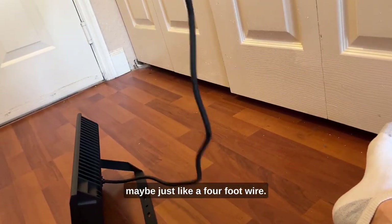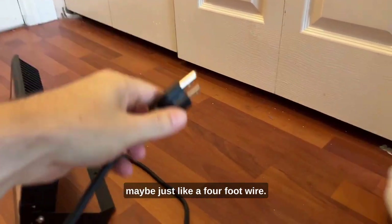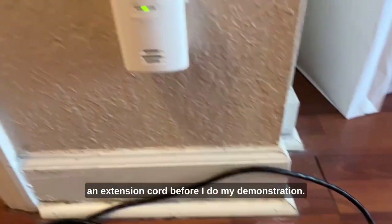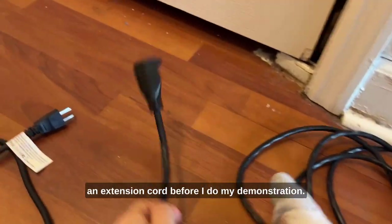It's maybe just like a four-foot wire, so I'm going to plug it into an extension cord before I do my demonstration.